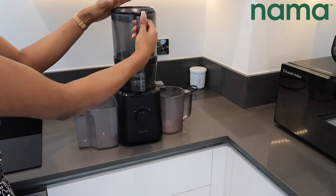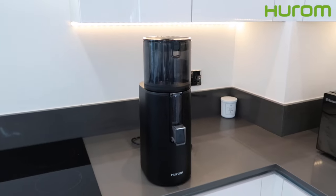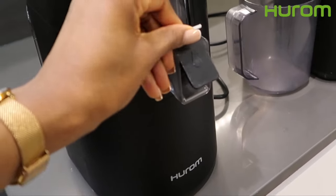The Nama J2 juicer does have a few more components and takes up a little bit more space than the Hurom 400 juicer. So the design is not as sleek as the Hurom 400, but the juicer itself still works just as great.